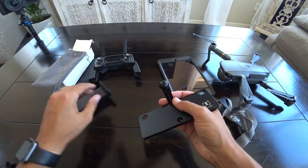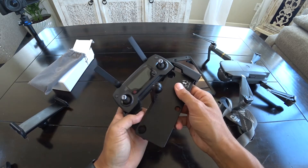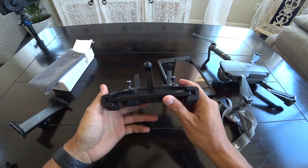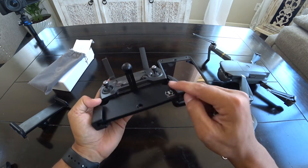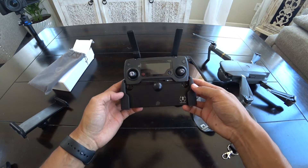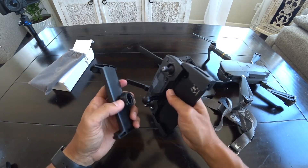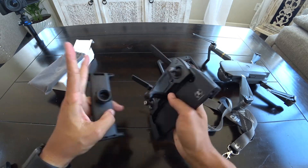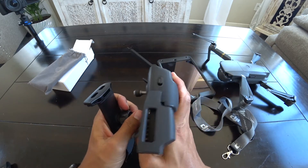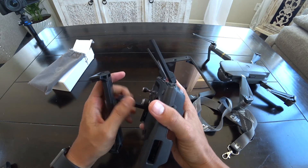Once that is set up, go ahead and place it into the controller. It just pops in there just like your normal phone would, and you give it a good squeeze so it tucks in on the sides and butts up against the top. That feels pretty solid. On the top piece, you can give that a good push, unscrew it a little bit, and that pops in. Then you can adjust it however you like and tighten it down.